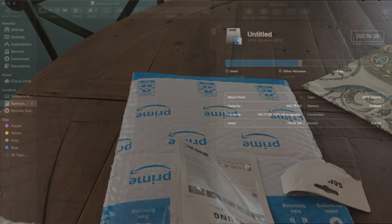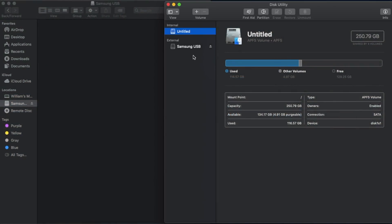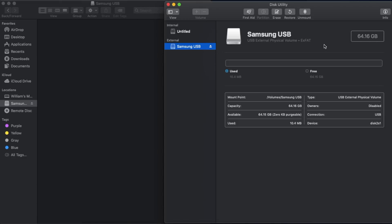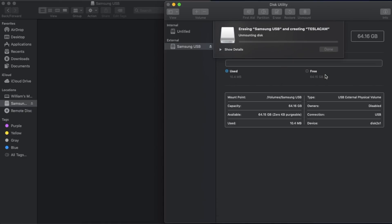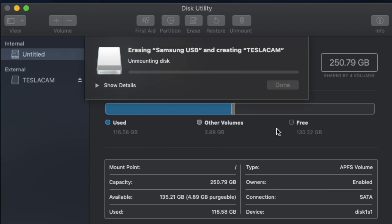Now let's jump over to the Mac and I'll show you how to set this dash cam up. First, what you want to do is go to Disk Utility — you can just press Command+Space to search for it. You're going to want to format this into MS-DOS FAT. Then once you do that, select your drive and you can name it whatever you want. I'll name it TeslaCam because that's what it's going to be, and we hit Erase and it does its thing.